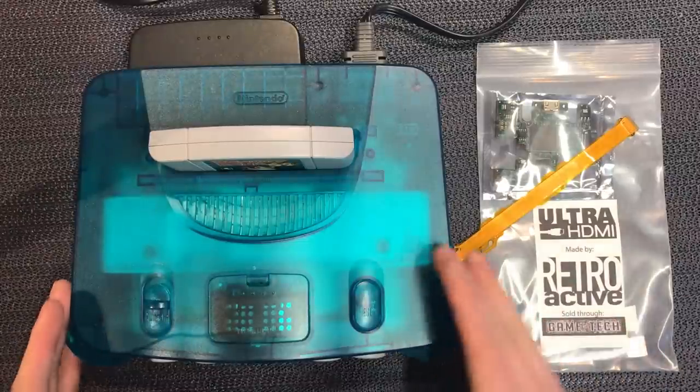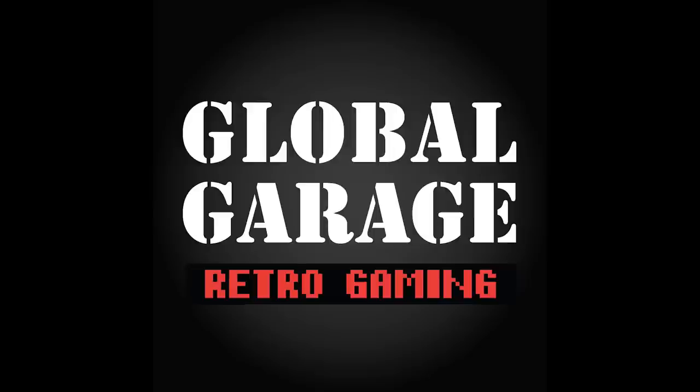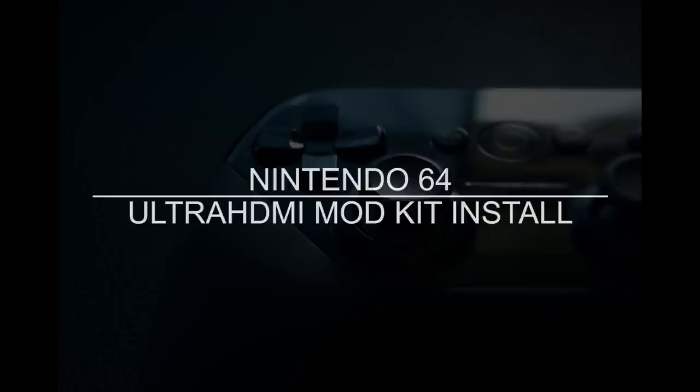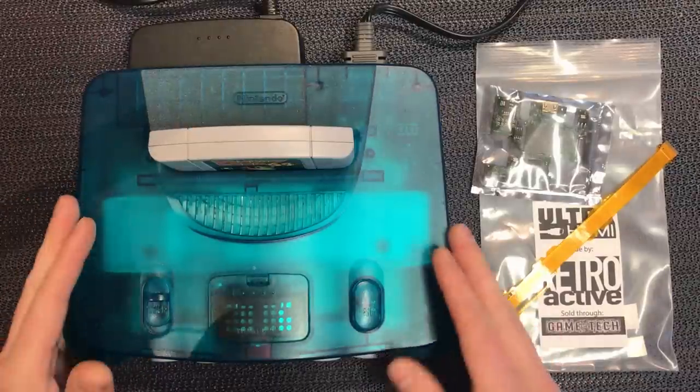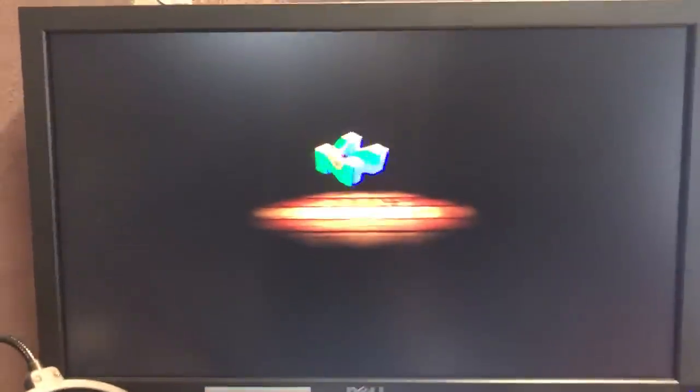Today we're going to run through the installation of the Ultra HDMI mod kit by Retroactive. First things first, let's just power up the console and make sure it all works. We're all working and we've got Donkey Kong running.